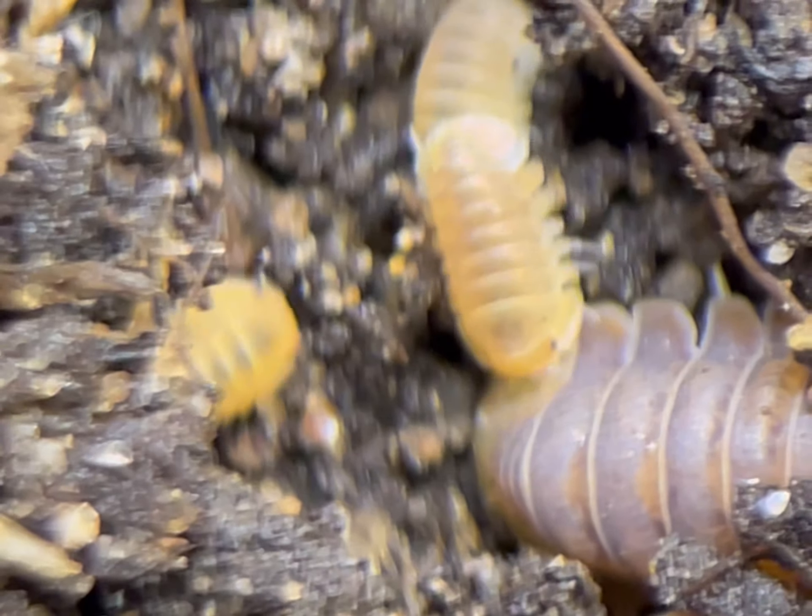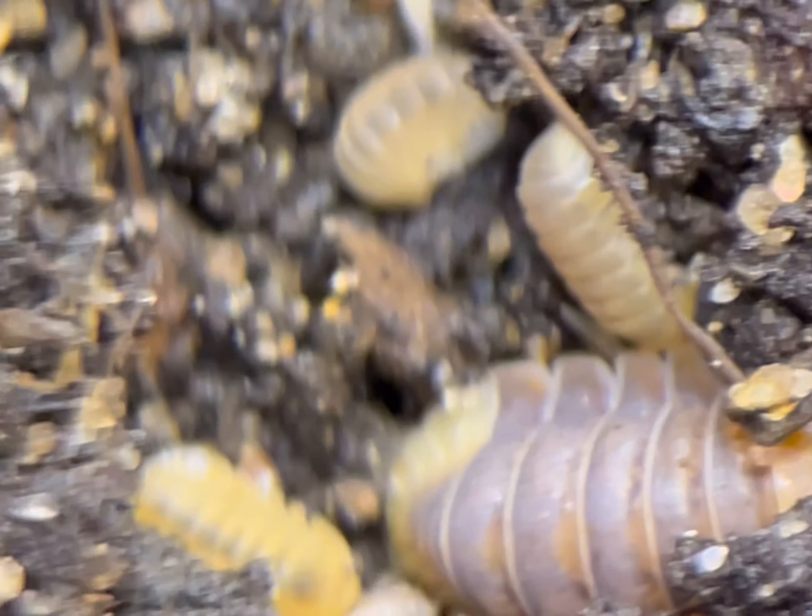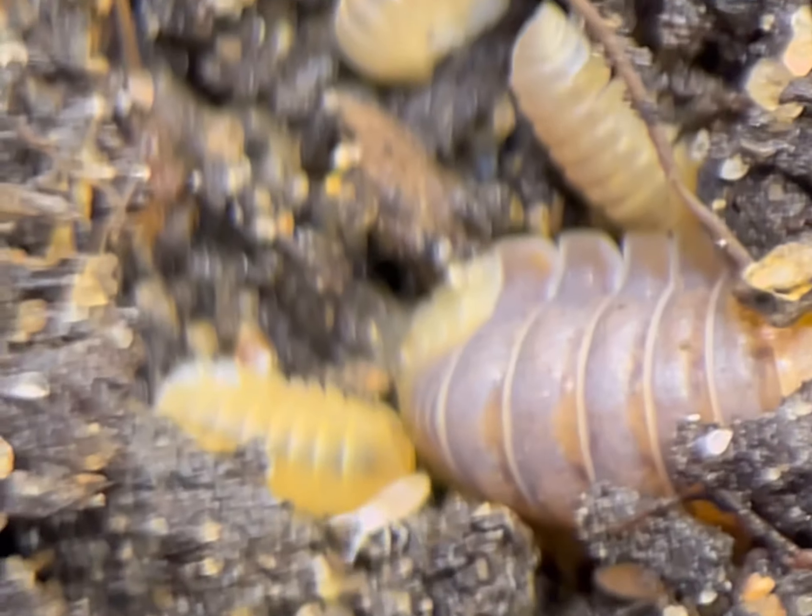These are great little inverts to keep. They're fun to watch, exciting to see reproduce, and they complete any bioactive setup.